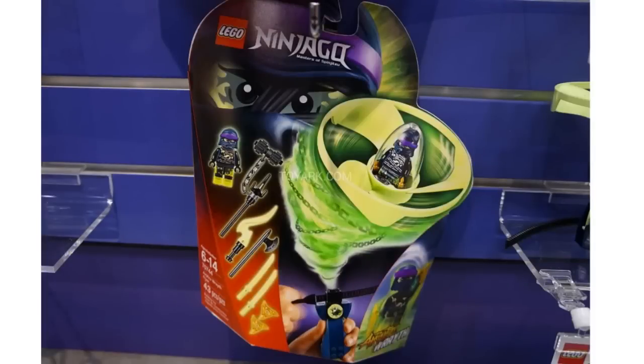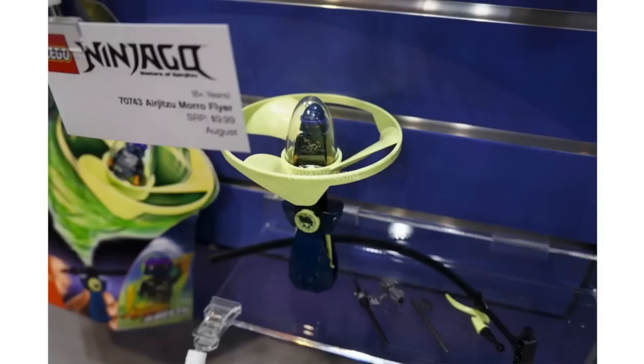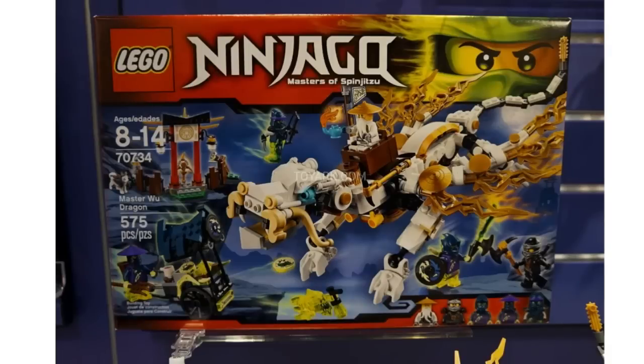Then we have the Air Jitsu Wraith flyer — very interesting weapon right here, looks pretty cool. There's possibly a glow in the dark actual flyer piece, which is really cool. Moving on to the actual sets that aren't the Air Jitsu Flyers, we have the Master Wu Dragon.